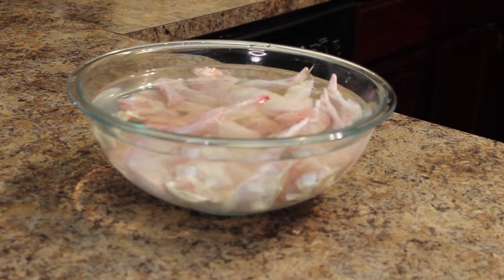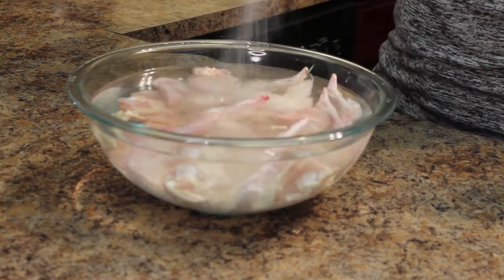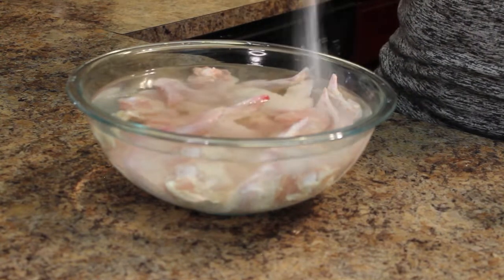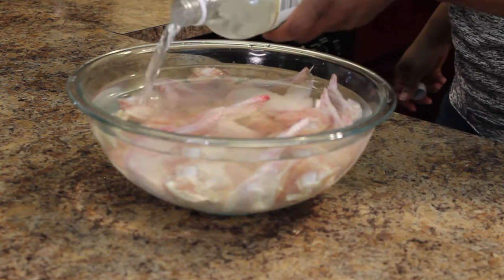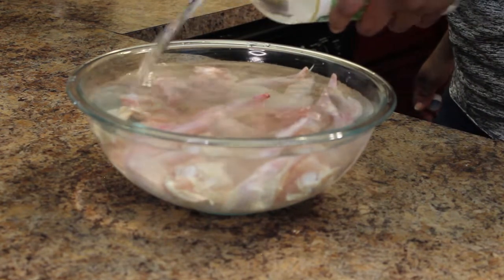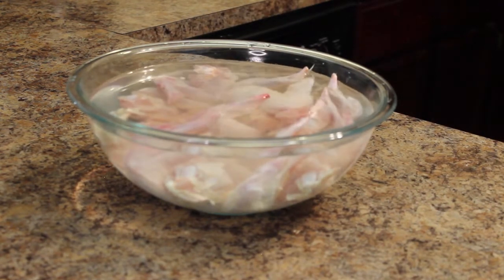Start by covering the chicken with water. I have about one to two pounds of wings here — I choose wings because they're pretty easy to cook and my favorite piece. Fill the bowl with water, generously salt it, and add vinegar or lemon juice. Allow the bird to enjoy this spa day in the refrigerator for at least two to eight hours.